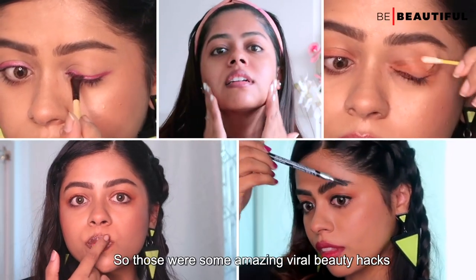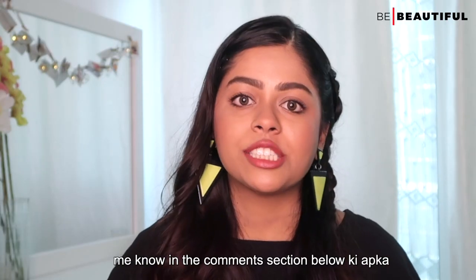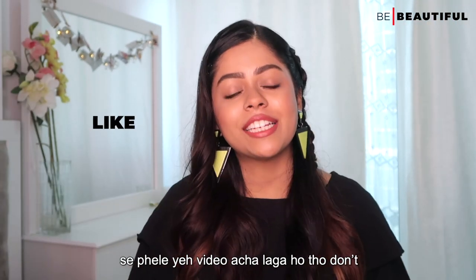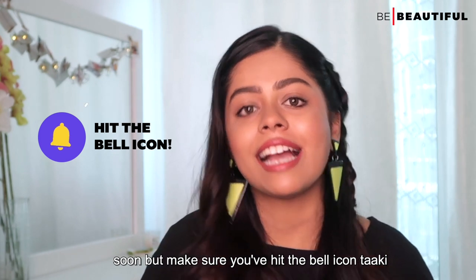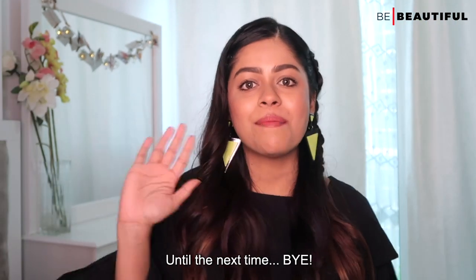So those were some amazing viral beauty hacks that you have to try in this lockdown. Let me know in the comment section below which was your favorite hack. If you liked this video, don't forget to like, share, and subscribe to the Be Beautiful channel. I will meet you really soon — make sure you hit the bell icon so that you are notified when a new video goes live. Until the next time, bye!